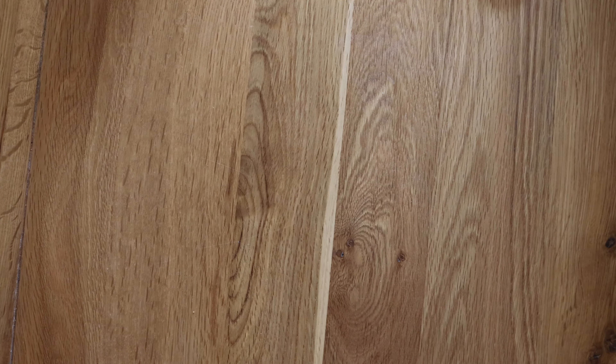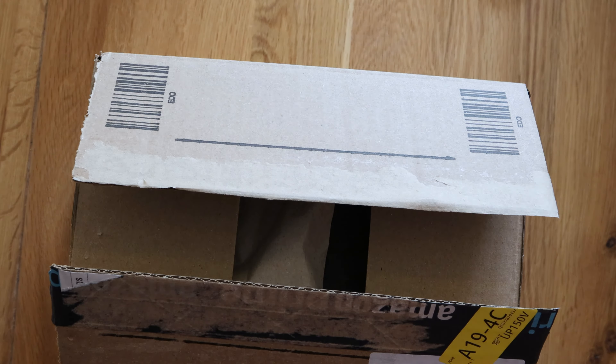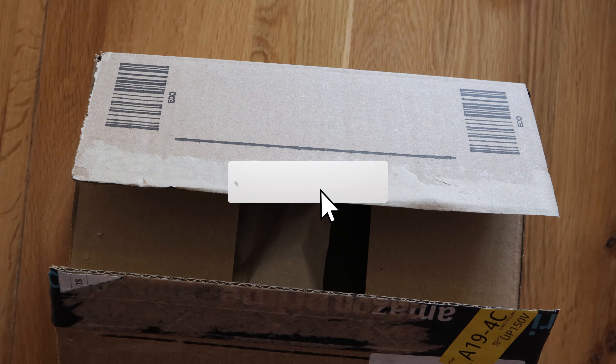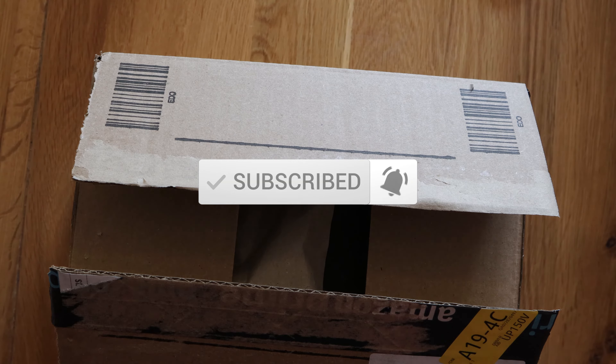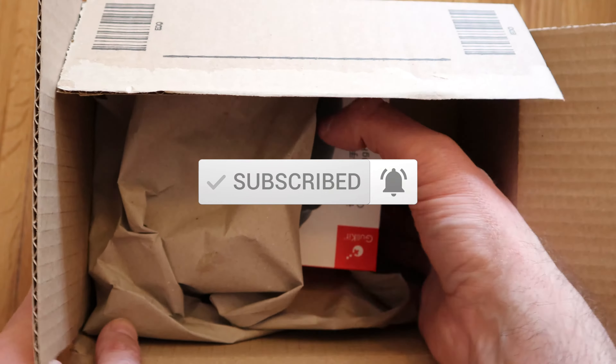Good morning, and this morning I've got a really quick unboxing for you. I haven't done anything about the Switch for a while, so I thought I'd spend a little bit of time on the Switch. I was looking at controllers and ended up buying this.